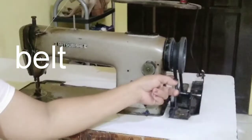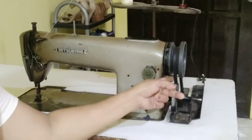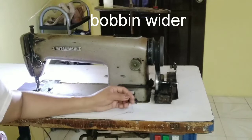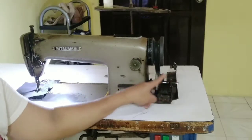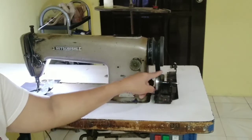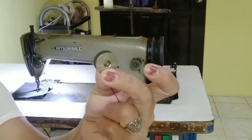The belt is connected to the handwheel going to the motor clutch for the machine operation. Next is the bobbin winder. The bobbin winder is used to rewind threads to the empty bobbin. The bobbin is this one.